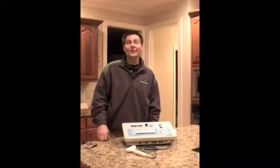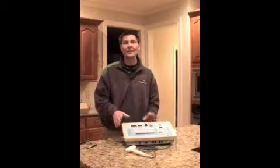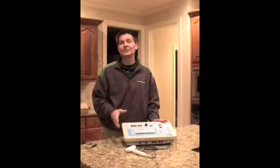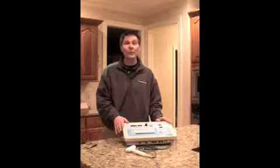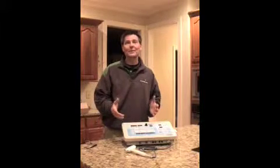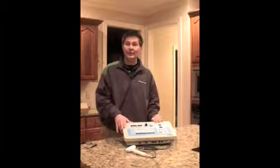Hello and welcome to this video in-service on the Richmar CM2, which is a combination ultrasound and stim unit. My name is Jeff Worrell and I represent Advantage Medical — we are the distributors for the Richmar equipment. Since we may not be able to be at your facility in person, I hope that you'll find this video in-service helpful.